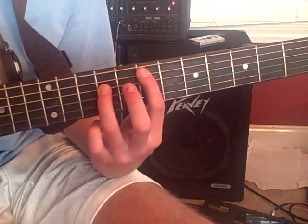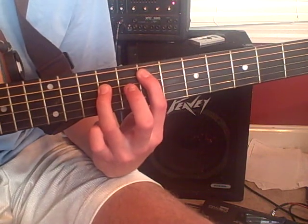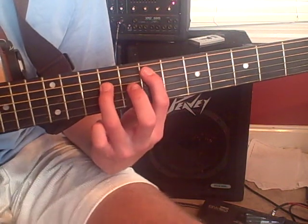Then you're going to go down to an E, which is going to be on the 5th and 4th string on the 7th and 9th fret. So your pointer is on the 7th and your 3rd finger is on the 9th.